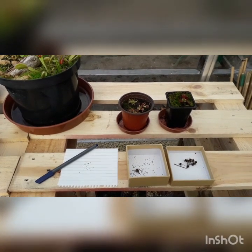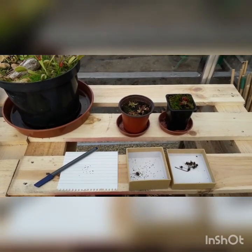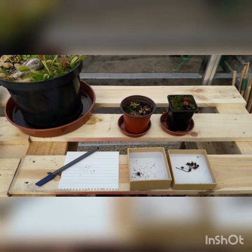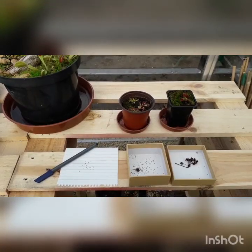Hello everyone and welcome to my first ever video. This video is going to be on Venus flytrap propagation and I'm going to show you three different ways of propagating your Venus flytraps.